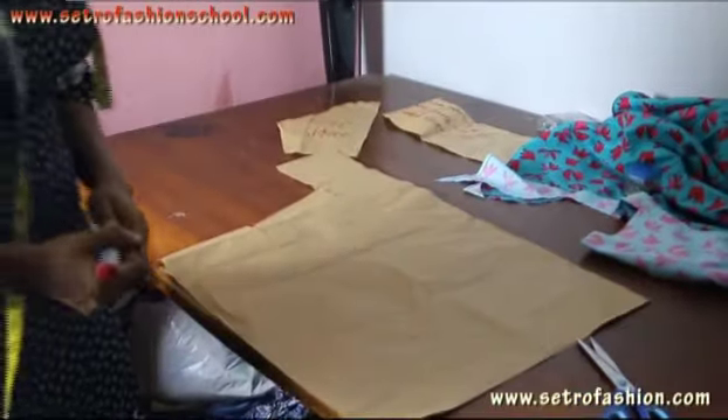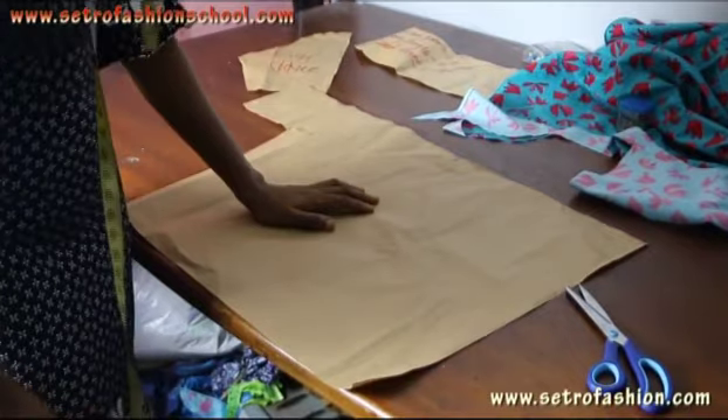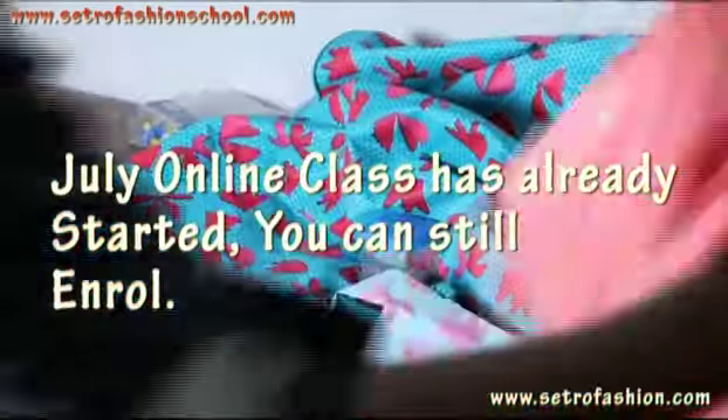Right now we want to achieve a jacket sleeve. If you've not actually watched the video on how to achieve your puff sleeve, I please advise you to do that. It's pretty easy.